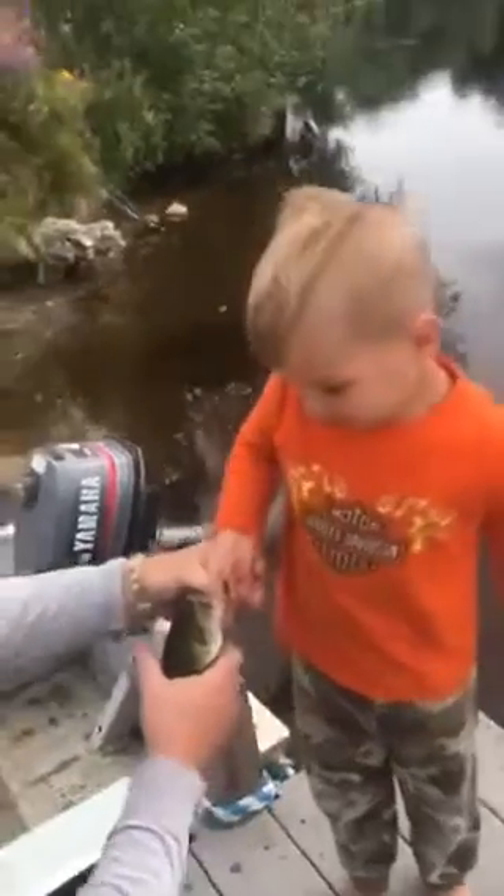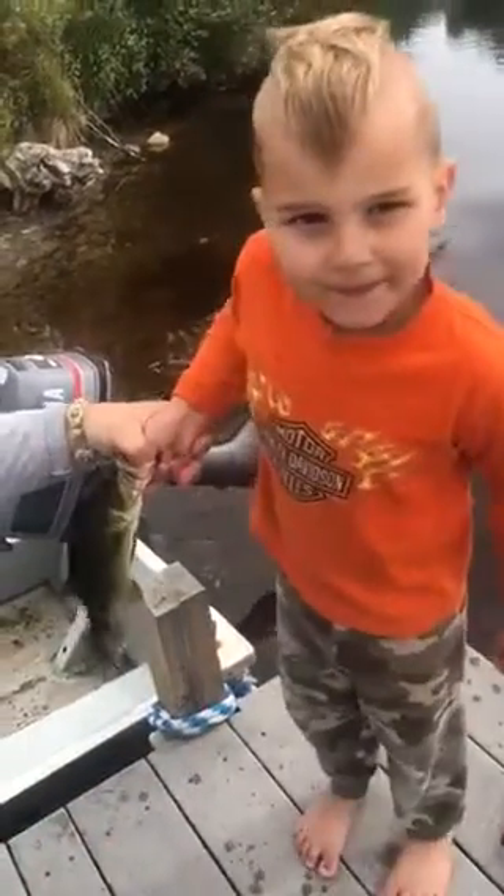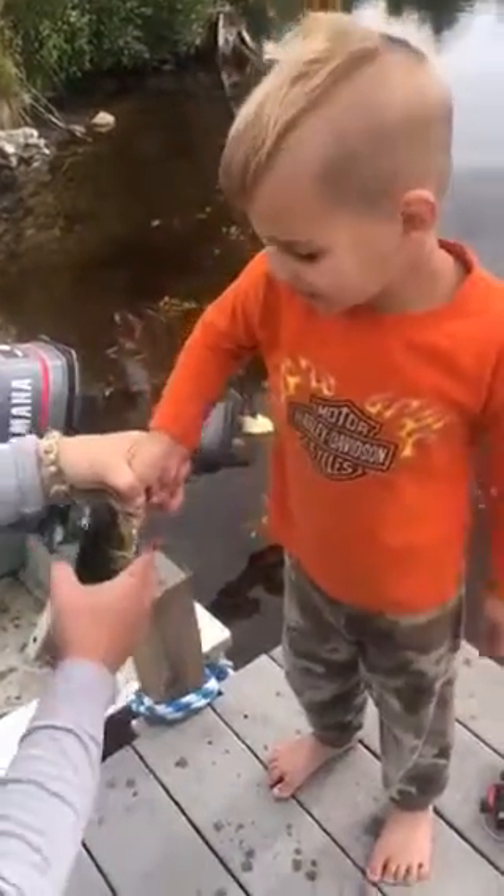One, two, three. One, two, three. Excellent. Good job. All right, I'm going to let him in. No, Ray Ray's going to let him in.